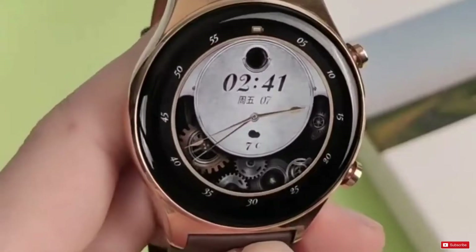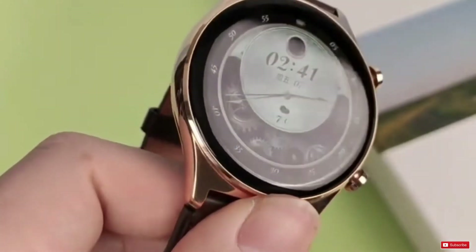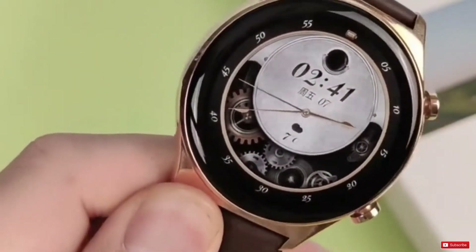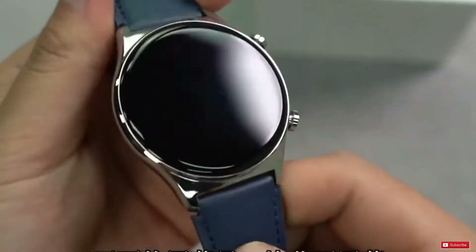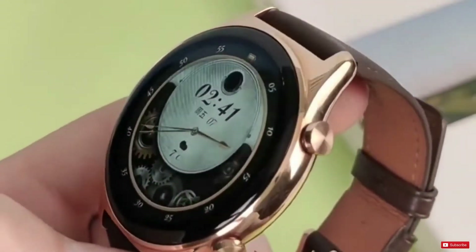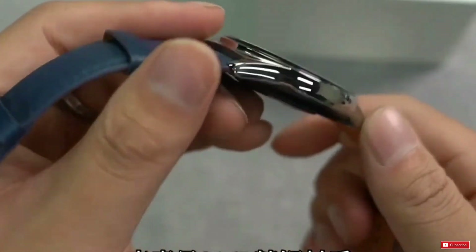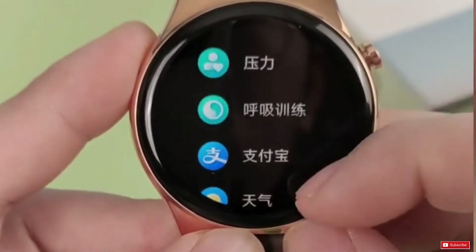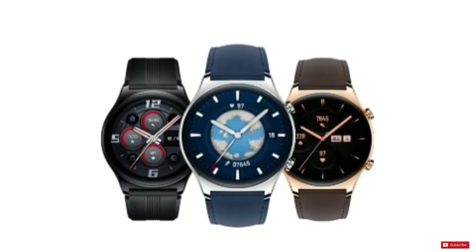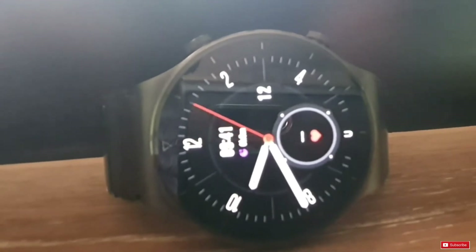The Honor Watch GS3 comes with a 1.43-inch AMOLED display with 466x466 pixels resolution and 326 ppi pixel density. The body of the watch is made with glass front, plastic back, and stainless steel frame, with 10.5mm thickness and 45.9mm diameter, but weighs only 44 grams. The watch comes in silver, gold, and black color, each with a different 22mm changeable strap. From the front side, the watch looks like the Huawei Watch GT2 Pro.